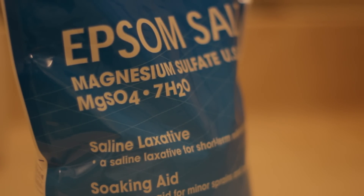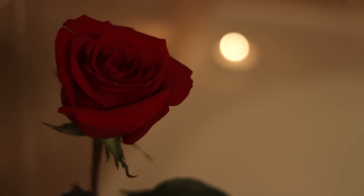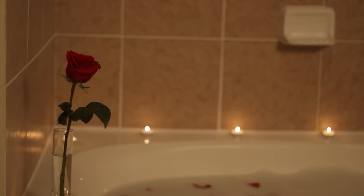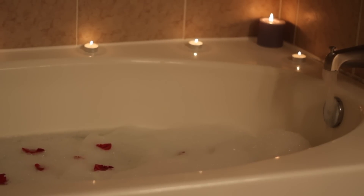One and a half to two cups of Epsom salt, depending on how large your bath is. A few cupfuls of bath bubbles, or however many you prefer. Eight to ten drops of lavender essential oil. Rose petals from one to two roses. And my personal favorites: lots of candles. You don't have to have all of these ingredients in order to have a relaxing bath by any means. These are just the ingredients I have personally found to be not only the most relaxing, but also the most beneficial for body, mind, and spirit.